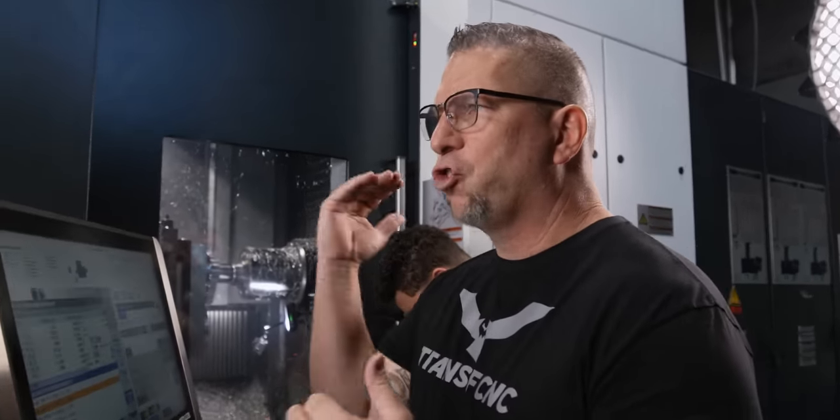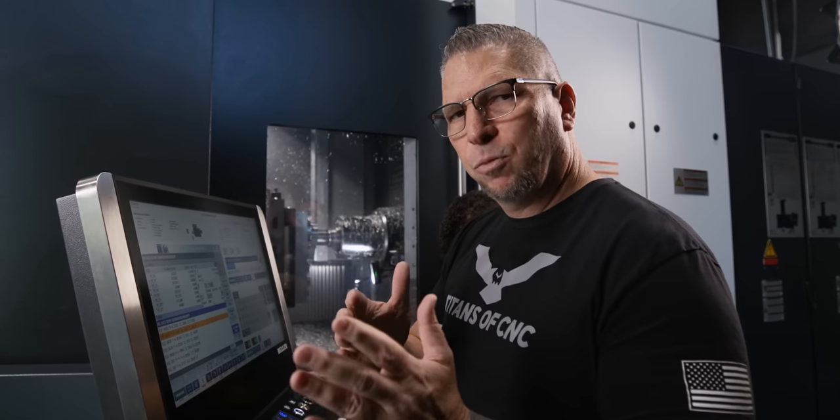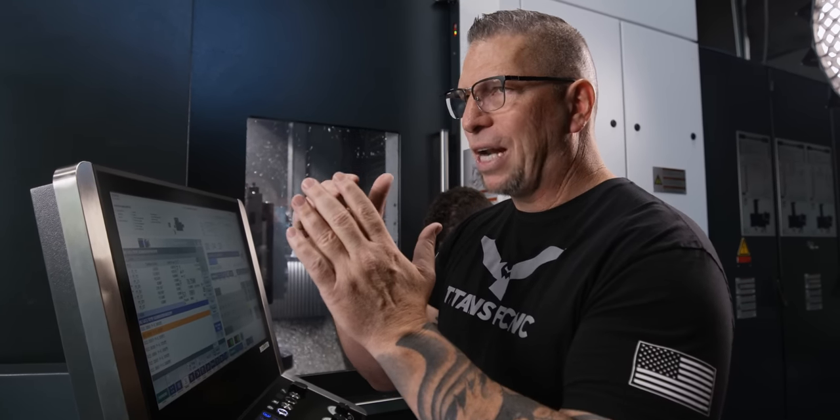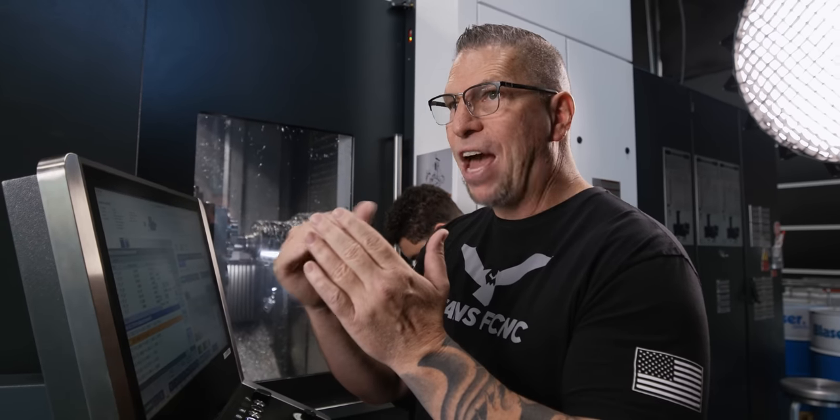A lot of people look at machining aluminum and just jack the spindle speed all the way up. But it's important when you're roughing — especially at the speeds and feeds we're roughing at — that you actually understand the torque and the power of the machine, and the levels of the spindle, and set the spindle to a place where it has a lot of power. Where you can go super fast but still take a bigger cut.